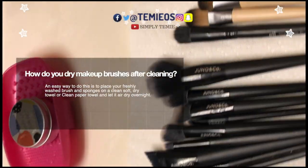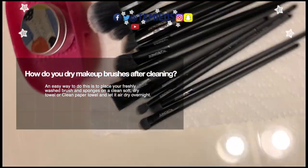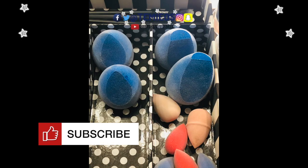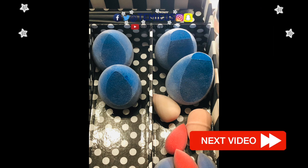Now, how do you dry your makeup brushes after cleaning, as well as your sponges? An easy way to do this is to place your freshly washed brushes and sponges on a clean, soft, dry towel or clean paper towel and let them air dry overnight.